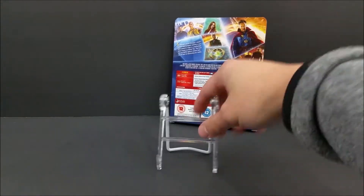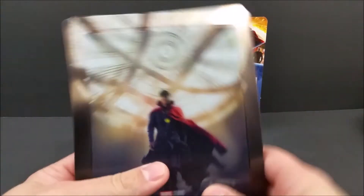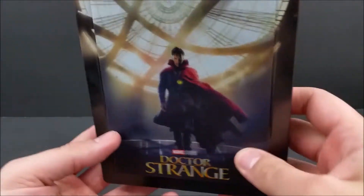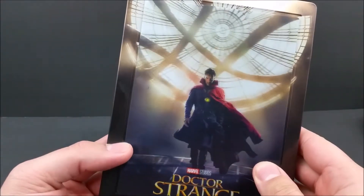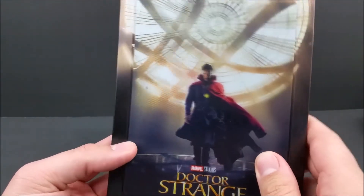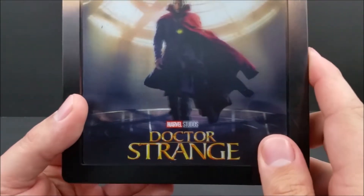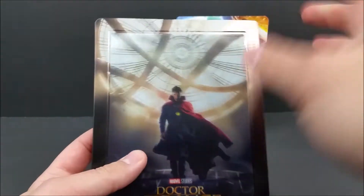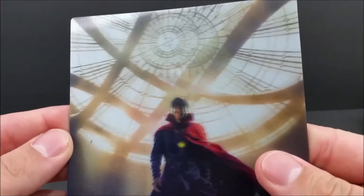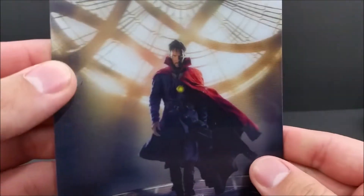Get rid of the standard real quick and let's take a look at this Steelbook. It comes with this lenticular magnet, as you can see right here, which is pretty damn cool. Dr. Strange right there walking forward. Very nice. And it is a magnet — it does pop right off. Take a better look at it real quick so you guys can see that. Beautiful.